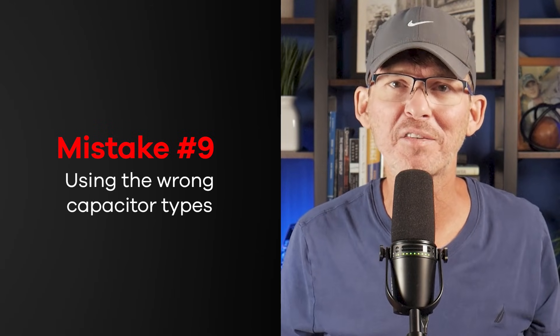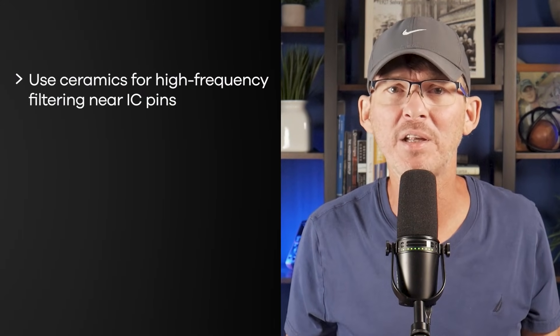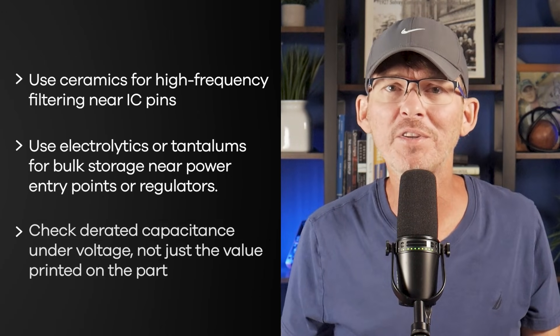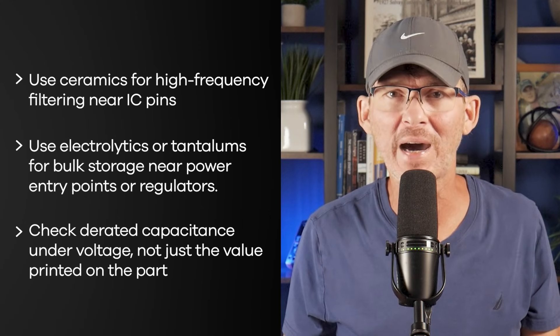Mistake number nine is using the wrong capacitor types. Capacitors are everywhere in a design, but they're not all the same — if you treat all caps as interchangeable, your product won't last long. Electrolytics are great for bulk energy storage but terrible for high-frequency decoupling. Ceramics are good for high-speed transients, but their effective capacitance drops significantly under voltage, and small ceramics simply don't have enough energy storage on their own. That means you might get a power rail that looks fine during development but becomes noisy, unstable, or sags during production. It's usually best to use a mix of capacitor types: ceramics for high-frequency filtering near IC pins, electrolytics or tantalums for bulk storage near power entry points or regulators, and always check derated capacitance under voltage, not just the value printed on the capacitor.